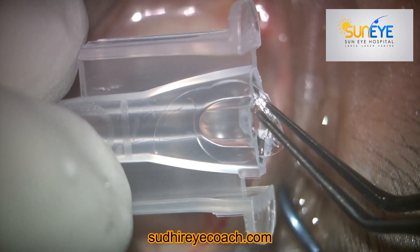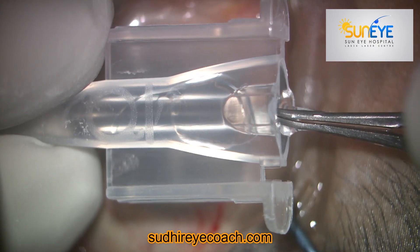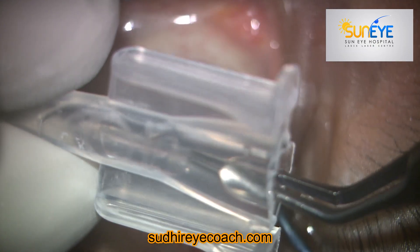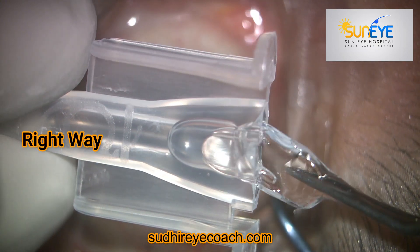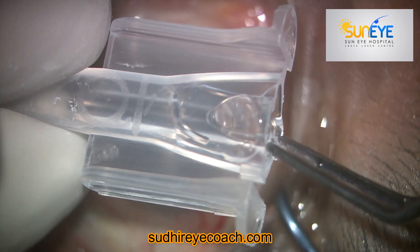If you push the lens directly into the cartridge, you can see that the leading haptic is straight. If you enter the eye this way, that leading haptic will hit the posterior capsule and create a problem. So try to push the haptic onto the anterior surface of the optic — that is the correct approach.